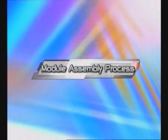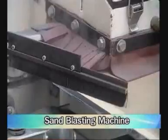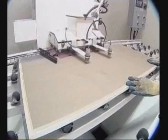The last process is Module Assembly. This process consists of seven steps. First, remove the film at four edges of the solar cell by using a sandblasting machine to prevent short circuits and also to make the surface suitable for lamination.